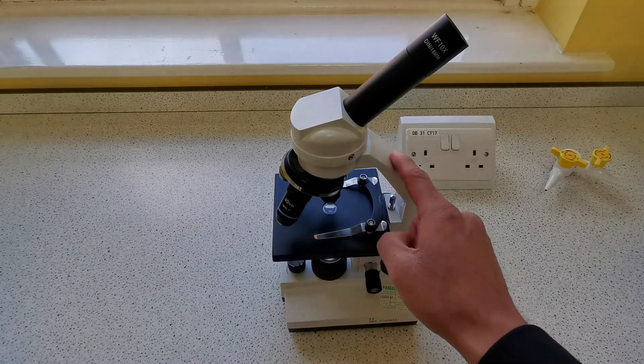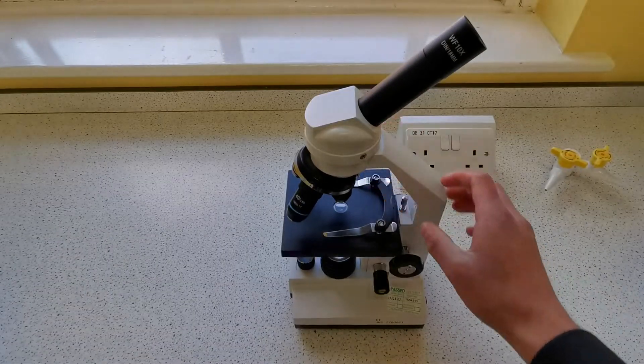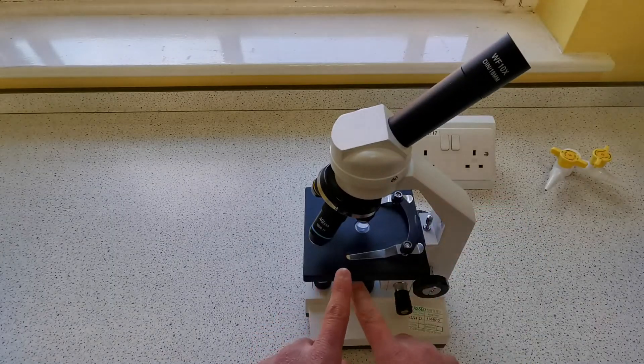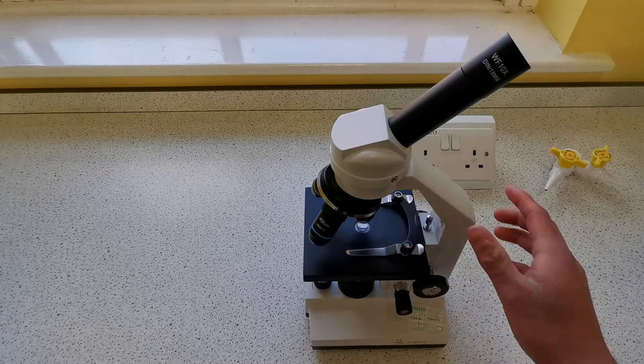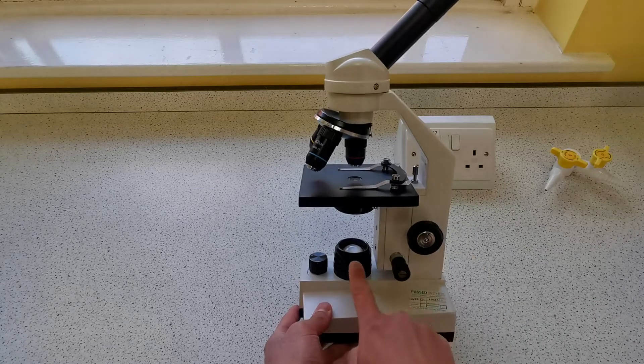Along the side we have the arm — this is what we hold the microscope from. Below that we have the stage, the clips which we use to hold the slide in place, and then below that we have the light source.